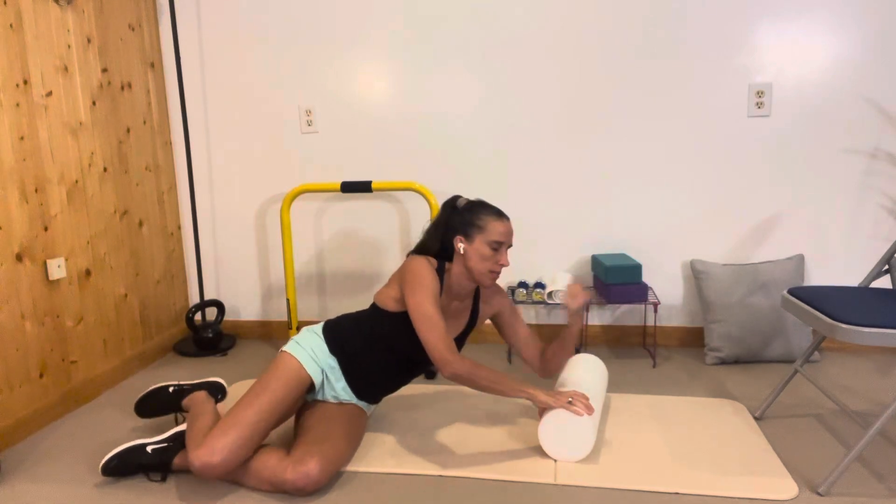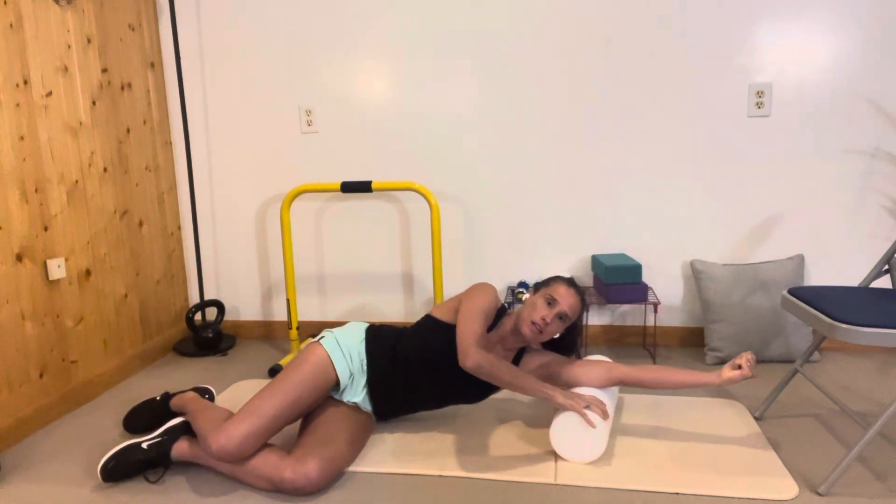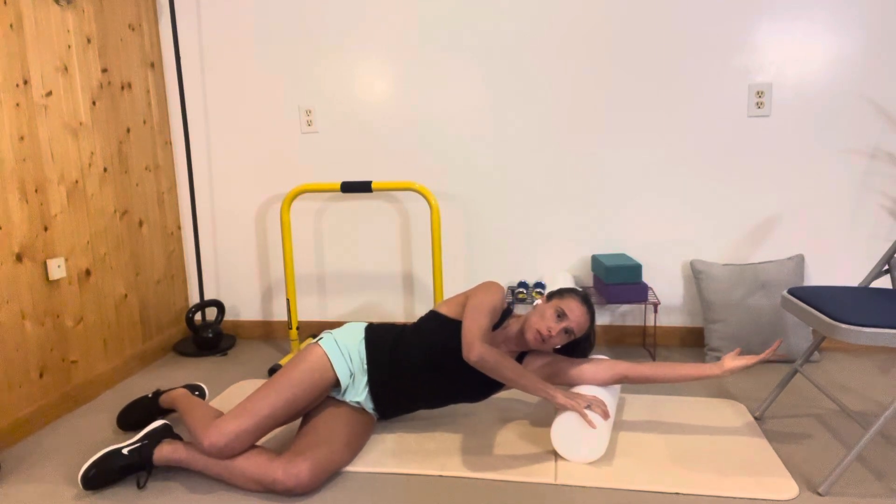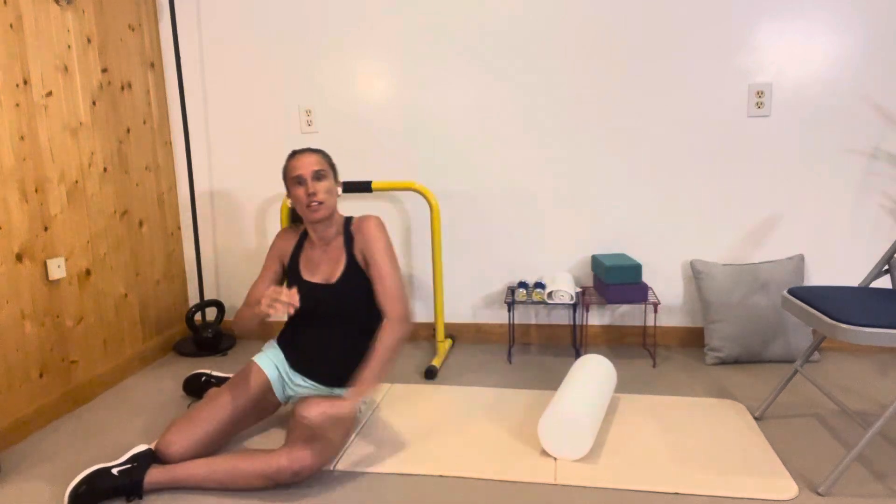To foam roll the triceps, you can place your arm on the roller and go back and forth that way. You'll notice that my palm is up, and that's going to allow you to get a little bit more to that tricep right there.